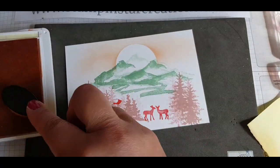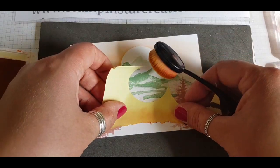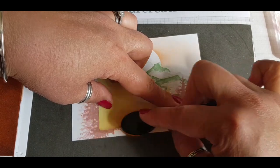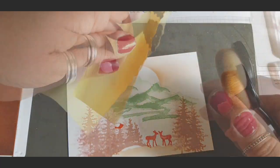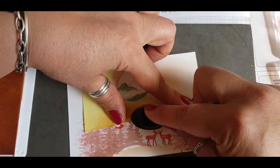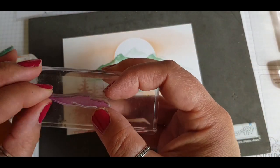Using the same Petal Pink colour, I've torn a bit of edging at the bottom of my post-it note to create a layered effect along the bottom of the card. This just helps to give dimension and depth to the picture.